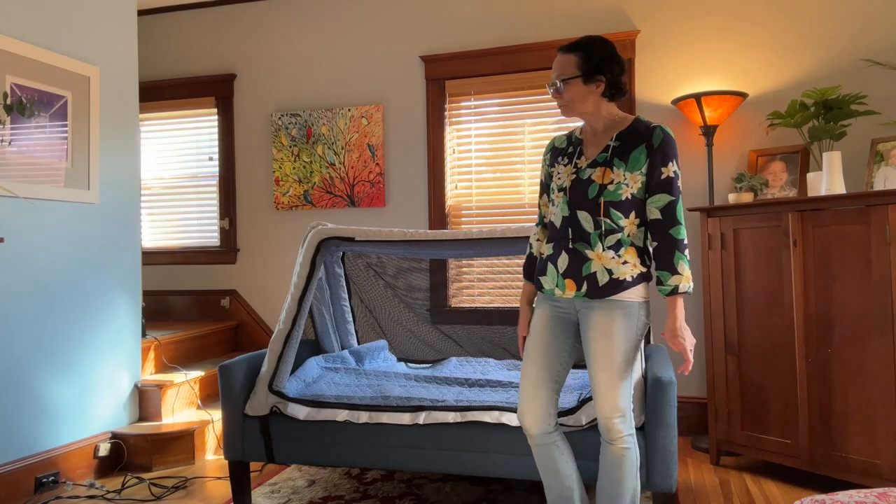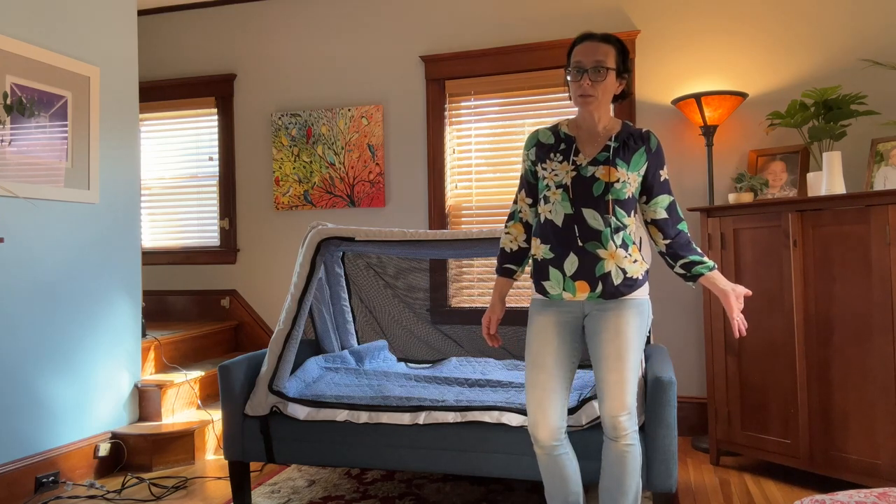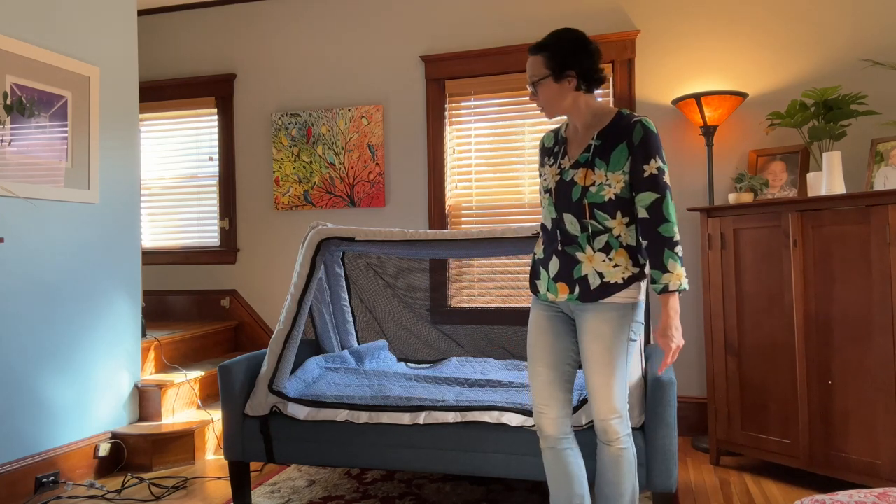We have the bed all set up. It does come with easy-to-read instructions, but it's actually pretty self-explanatory once you start doing it.